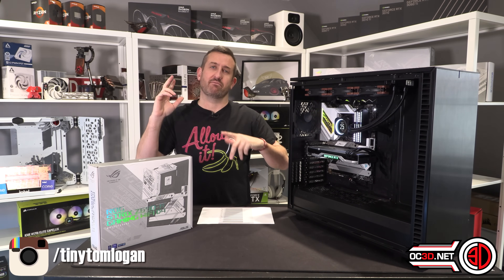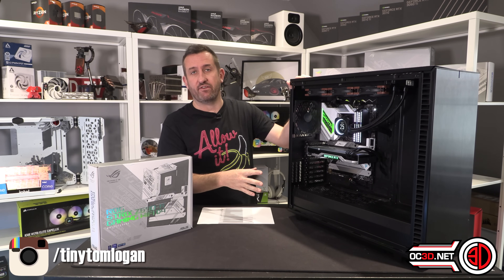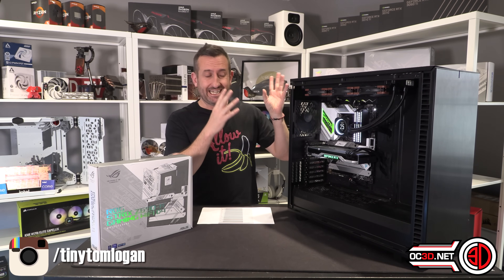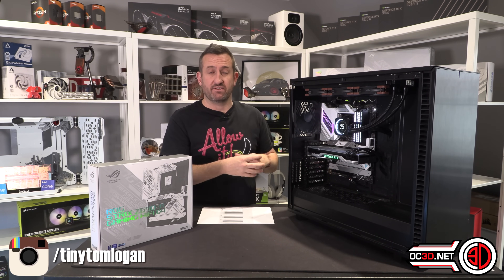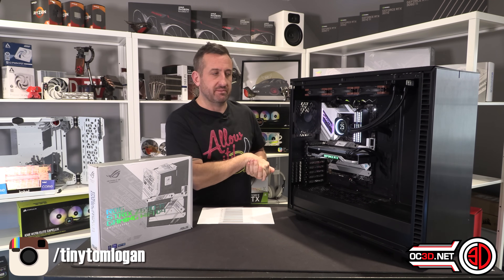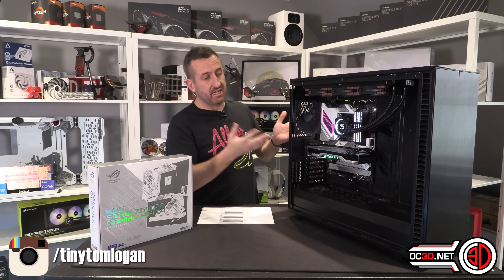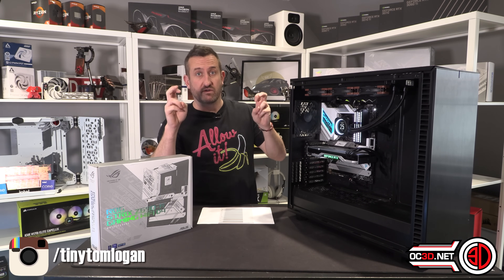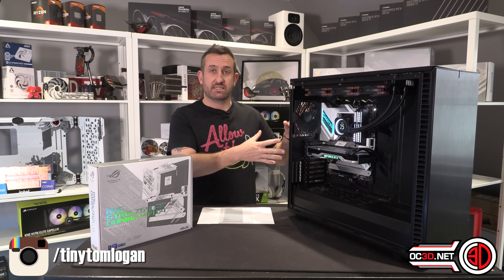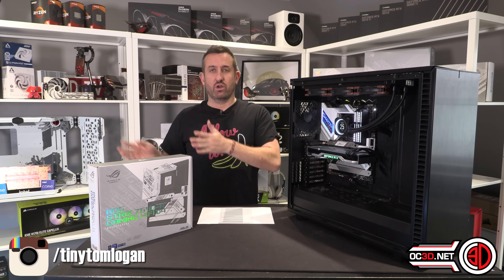I also want to clarify why I keep reusing the Define XL case. The reason is I test all the motherboards in exactly the same way, in exactly the same case. If I changed the case and did a new build every time, the VRM temperatures wouldn't be a fair comparison — and that's just one reason. We like to keep a static system where the only component changing is the part being reviewed. That's why we have a dedicated setup for motherboards and a completely different one for graphics cards.